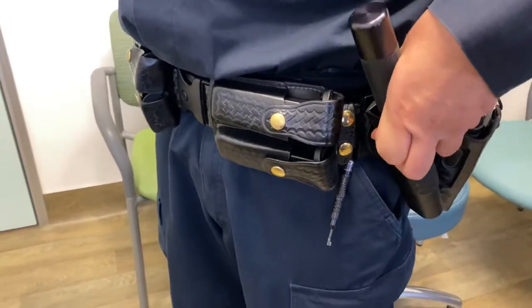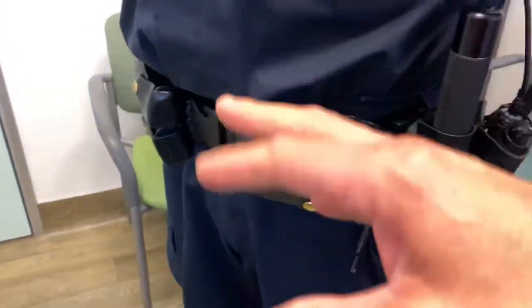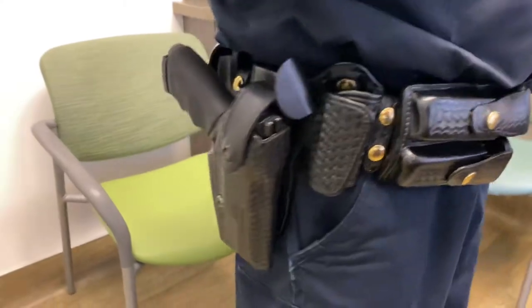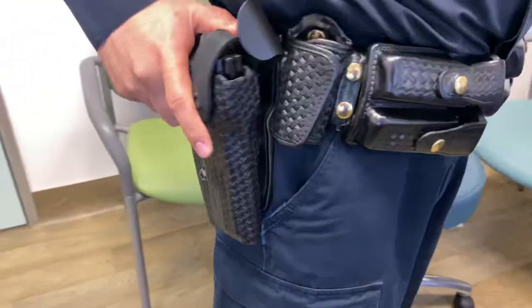Why do they swivel? Because when they sit down in the car, if it doesn't swivel, this would dig into their leg, making it very hard. The holster also does the same thing and swivels as well, which gives them a little opportunity to be more comfortable.